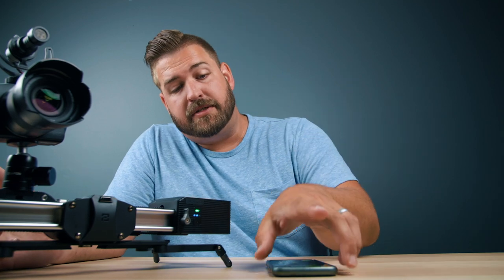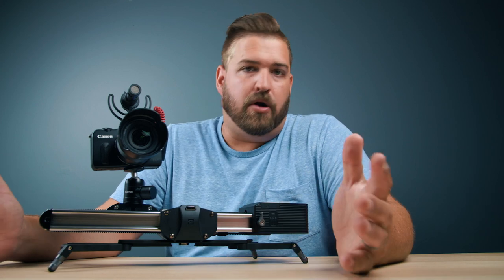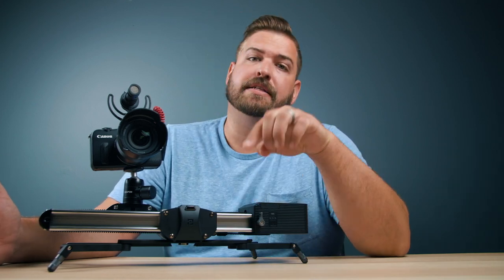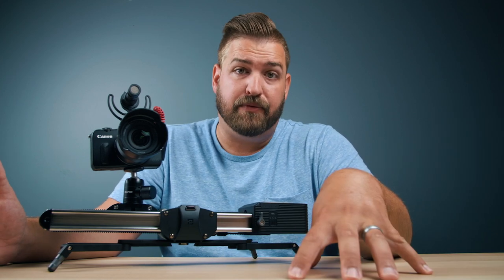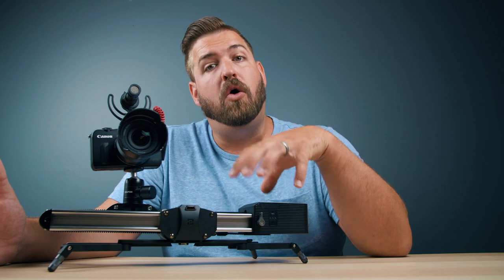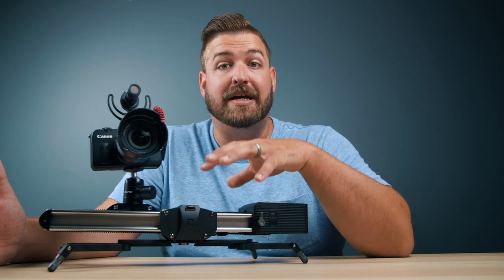You might be asking yourself when you'd ever need this, and the truth is actually quite often — humans err constantly, meaning we cannot pull a perfect movement every time. What makes this really interesting is having replicatable movement: once I set my A, B, C, D, E points and the speed for those points, when I push play, this will always hit those marks perfectly at the exact same time, at the exact same speed, every single time — which makes this really neat.